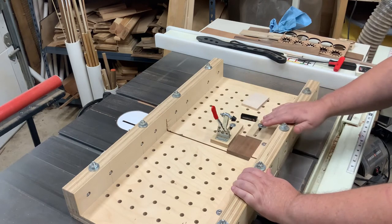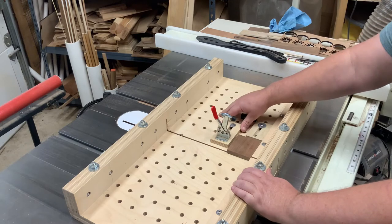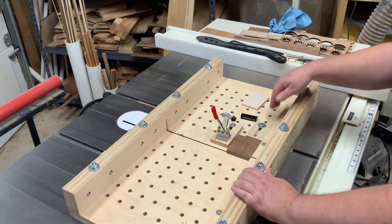So I'm using my sled here with all my different hold-down points. And you can probably make this work on different types of sleds as well, as long as they have some sort of a t-track and a stop system on them.